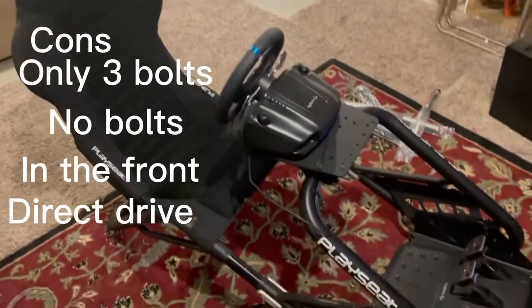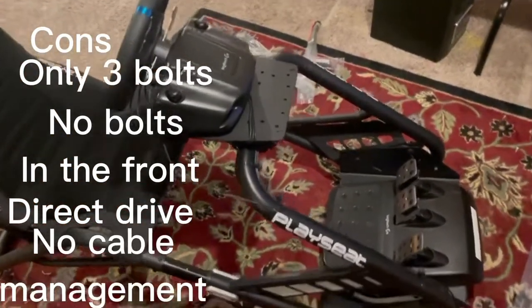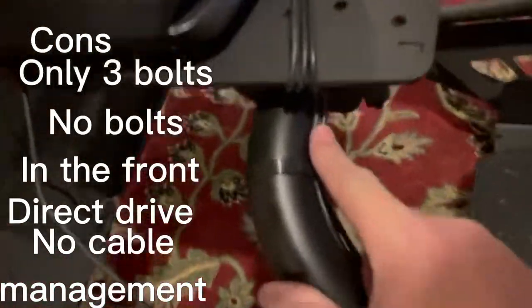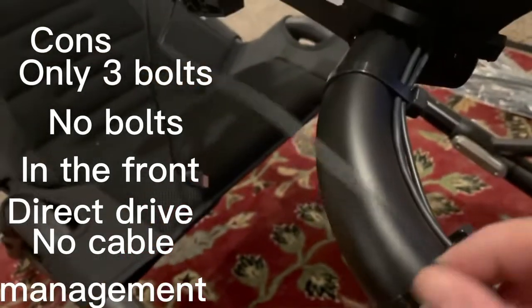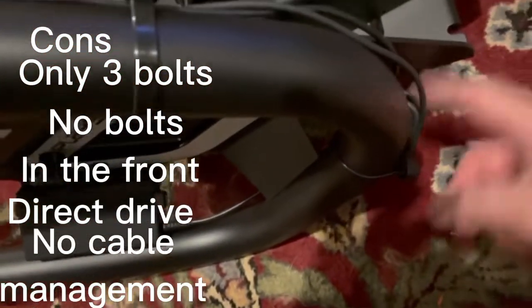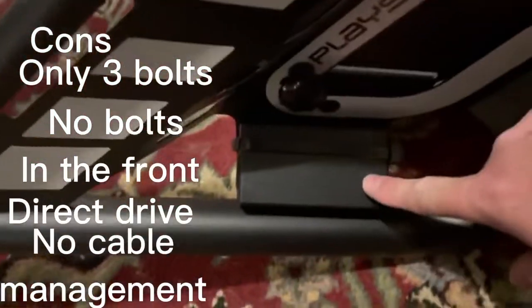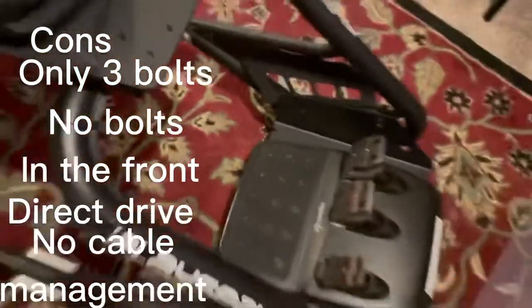Another complaint I have is there's not much as far as cable management. So I have these cables coming out here, and I zip tied them here, here, and here — separated my USB and followed it down, zip tied here and here to take up the slack. Then I have the power brick for the whole unit zip tied here.